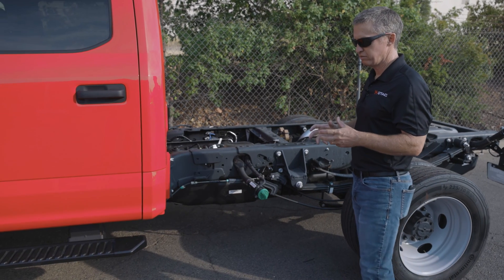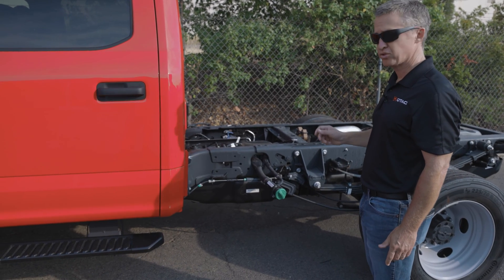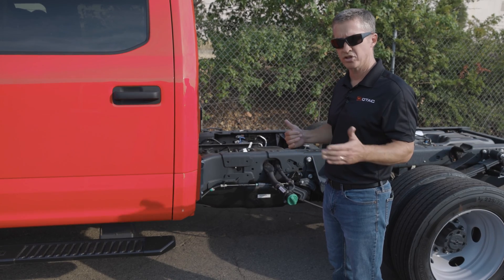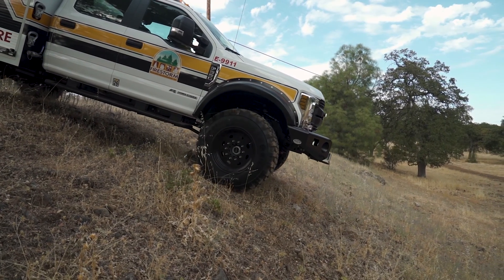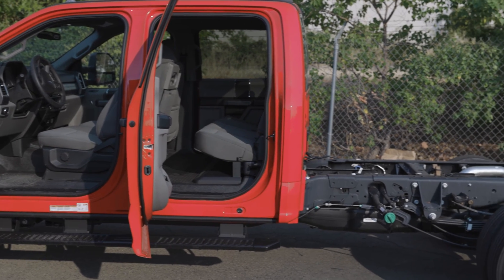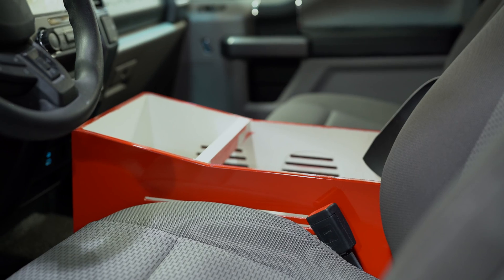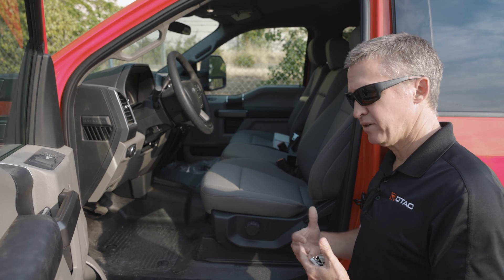When looking at chassis specs, some of the big numbers are wheelbase — centerline of the front axle to centerline of the rear axle — but you also see cab-to-axle, or CA, which is the rearmost point of the cab to the centerline of the rear axle. A 60 CA is pretty standard on a wildland truck; an 84 CA you'll still see, but we often build those into rescue trucks. The shorter the truck in an off-road situation, the better — less chance to high-center. The crew cab was important for our needs since departments are going out on strike teams with multiple people, and they need the extra room. Think through your front console layout, seat configuration, and whether you're carrying four, five, or six people before you start the build.